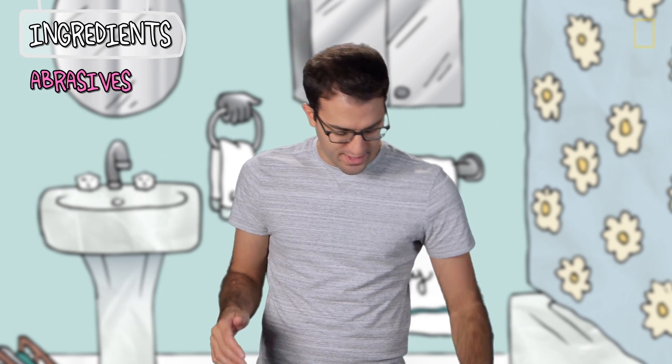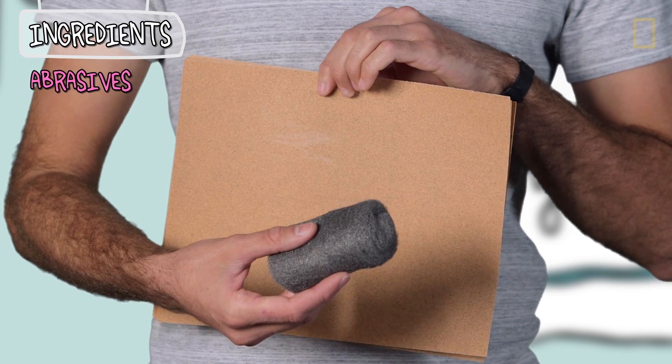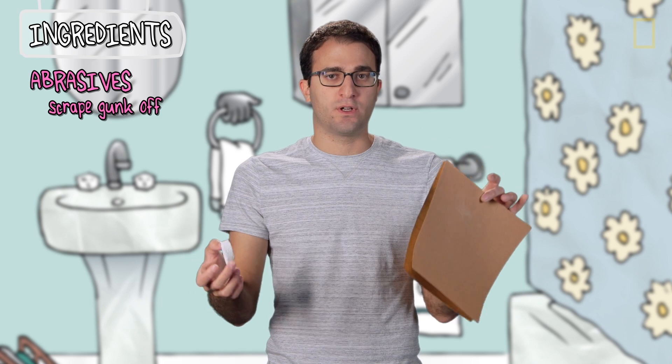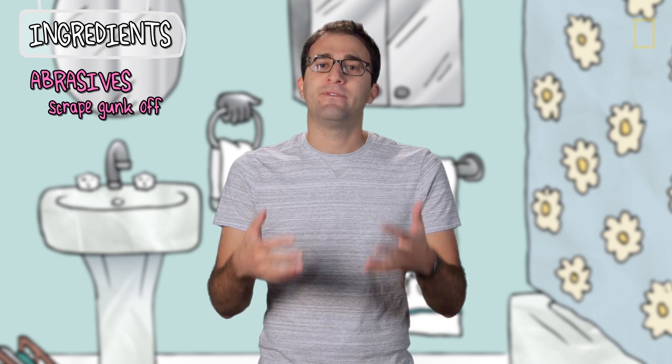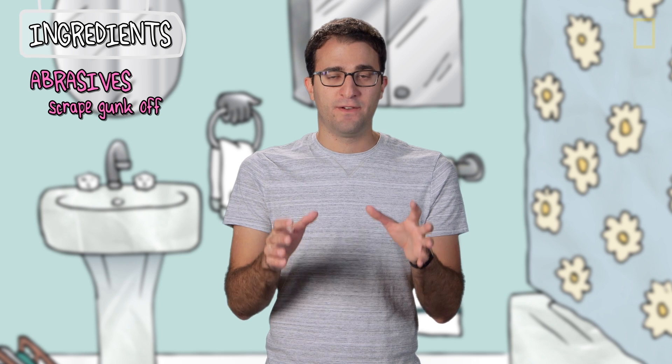First and foremost are the abrasives. Now abrasives are things like sandpaper, steel wool, or pumice. Abrasives literally scrape food and other gunk like plaque off your teeth. When I discovered there were abrasives in toothpaste, I was surprised. If you live a good long life, you will spend 2,000 hours, more or less, brushing your teeth. Imagine sandpapering a bone for 2,000 hours — you would end up with nothing but powder. But your teeth are actually harder than bone, and iron, and steel.